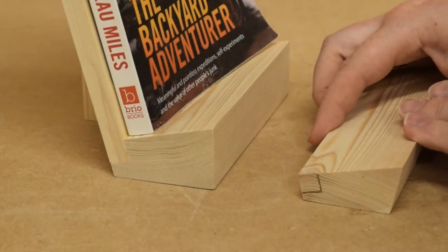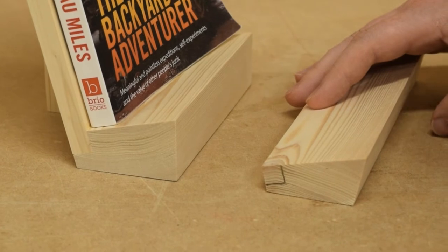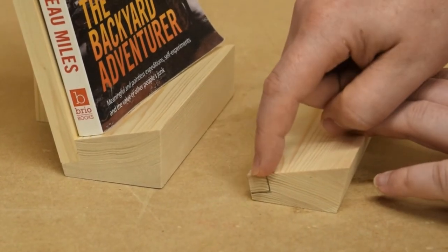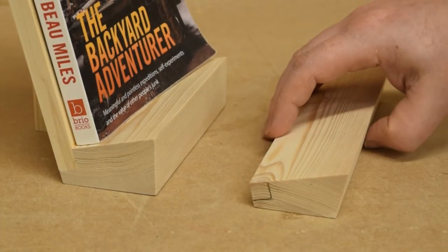I've made this base smaller than the prototype, and I've also added this angle on the front so that the footprint looks even smaller than it is. Next step is to cut a rabbit on this back corner, and that'll happen in two passes in the table saw.